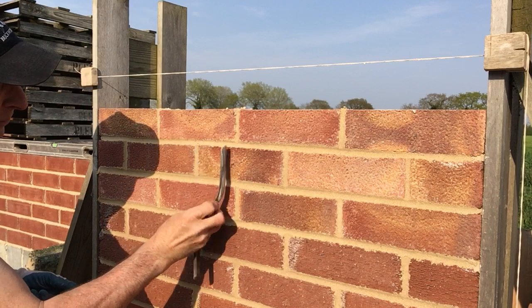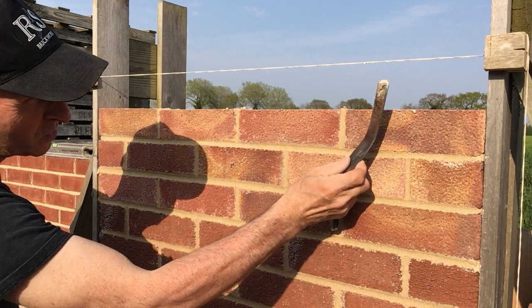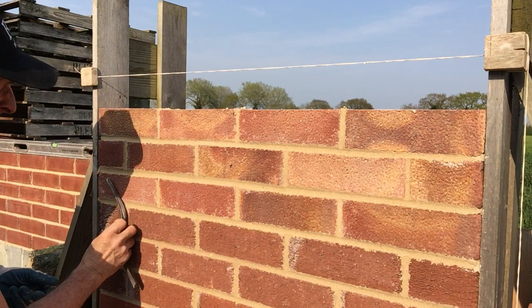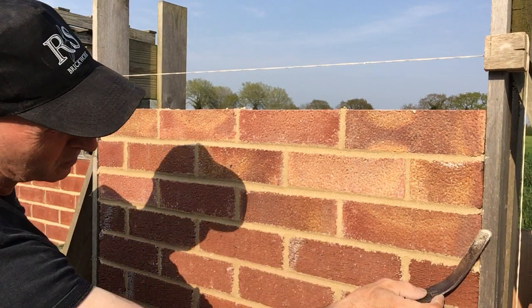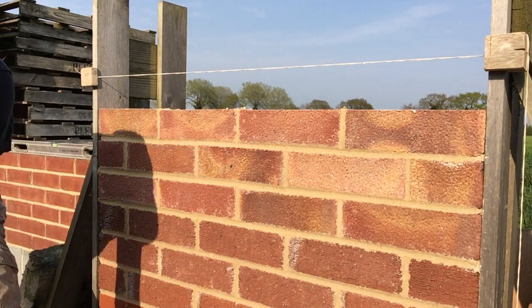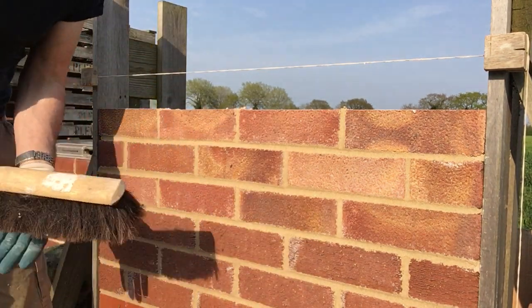Showing everything — what I always used to do is run my jointer. Watch your eyes if you do that. Just take the worst off, and then get the brush again.